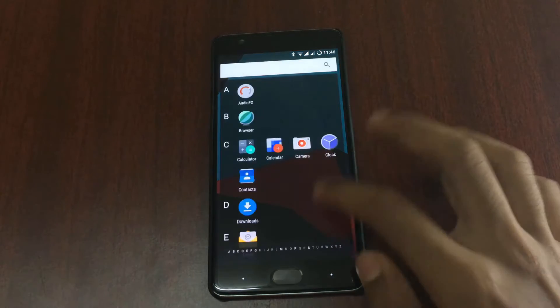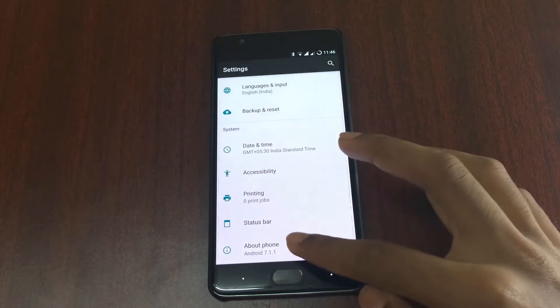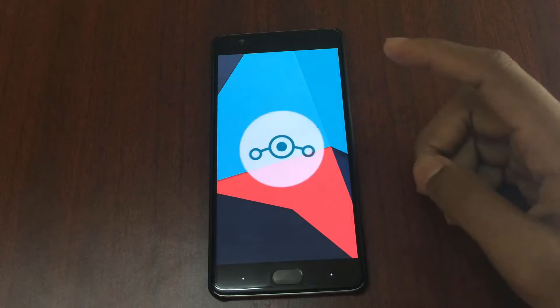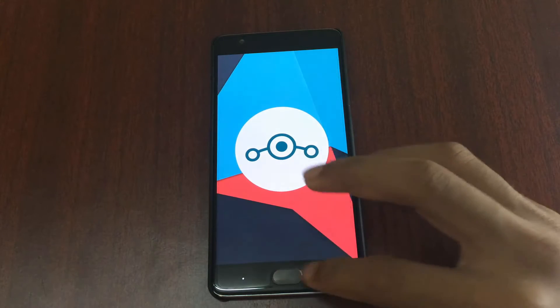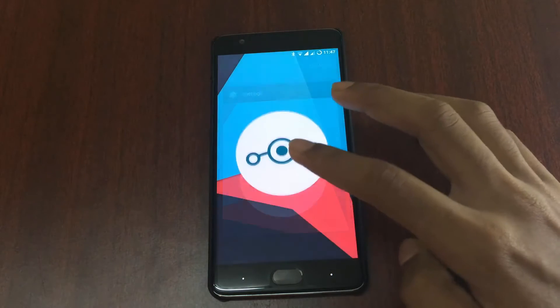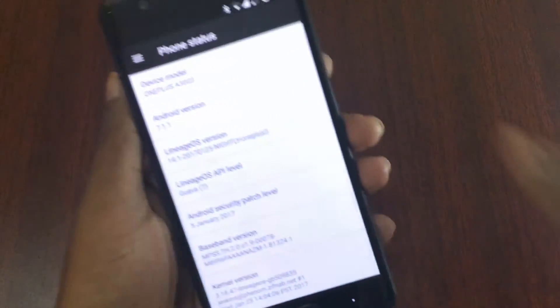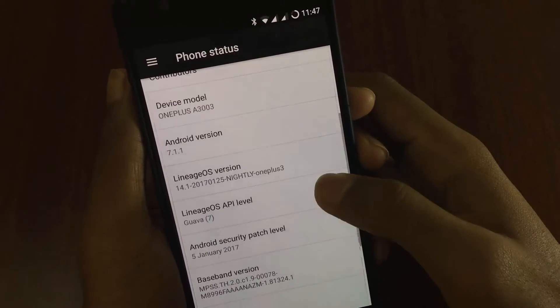It looks similar to CyanogenMod 14.1. Going into Settings > About Phone, you can see the Android version is 7.1.1 and it's the nightly build of LineageOS for the OnePlus 3.